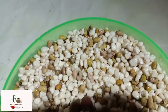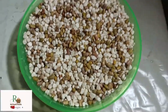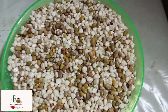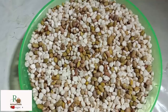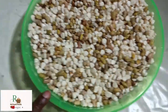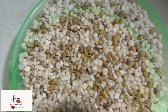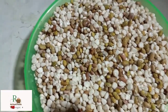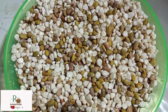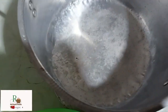Most countries have beans and maize, so you can make this. Make sure you have a spacious pan that can accommodate the mixture and enough water. If you use a pressure cooker it will be ready in about 30 minutes. I'm going to use a charcoal stove, which will take about one to two hours.